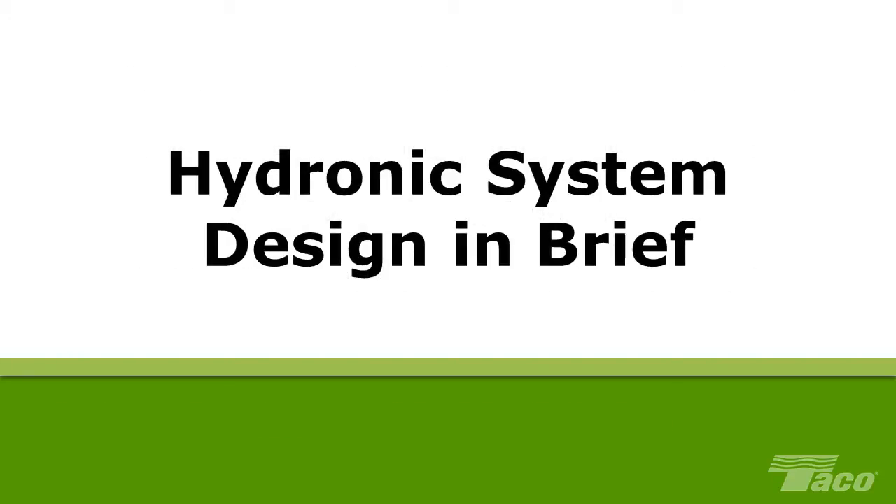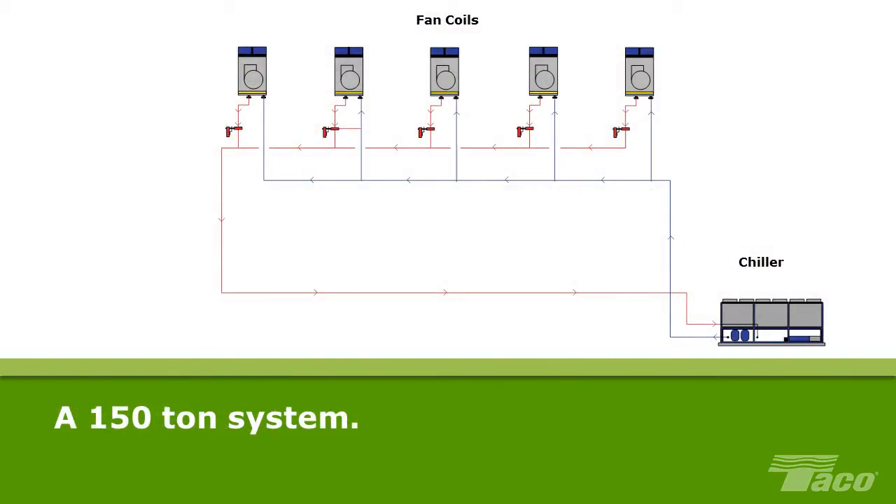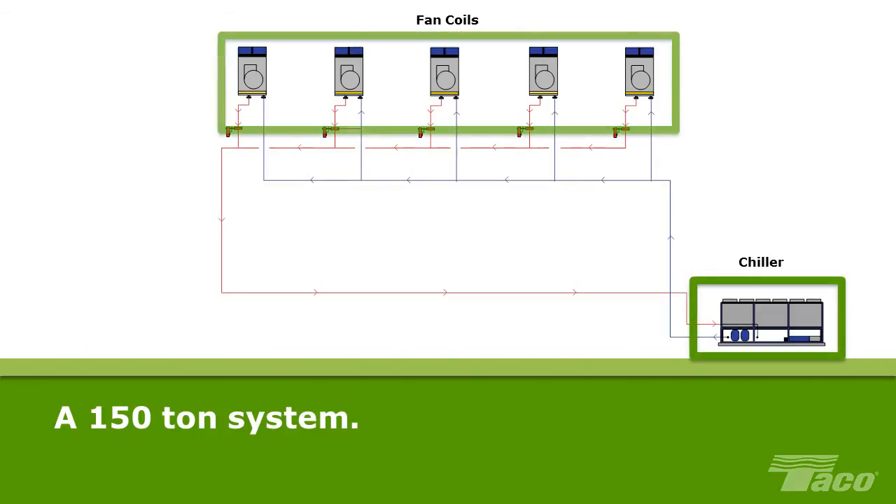Hydronic system design in brief. When an engineer designs a hydronic system, he or she begins by calculating the heating and/or the cooling load that the system will be required to handle. Here's a simple example system. Based on the load, the engineer has determined that this will be a 150-ton system consisting of a chiller and five fan coils.